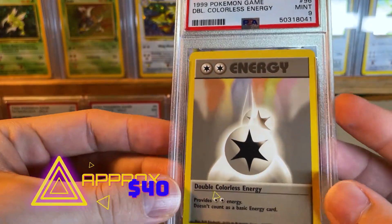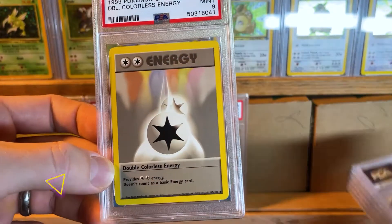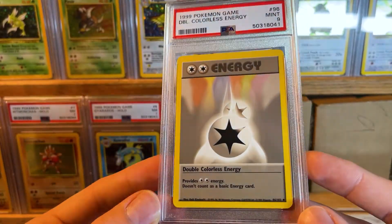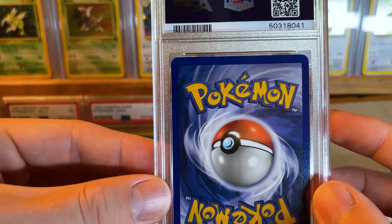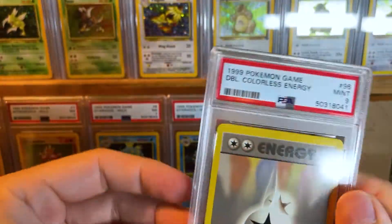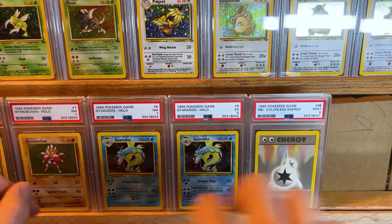We're getting back into the unlimited cards now. There are 6 more cards and I think they're probably all going to be unlimited. All I want is something in PSA 10 — that would be awesome. Double colorless energy — I always thought those were really cool.